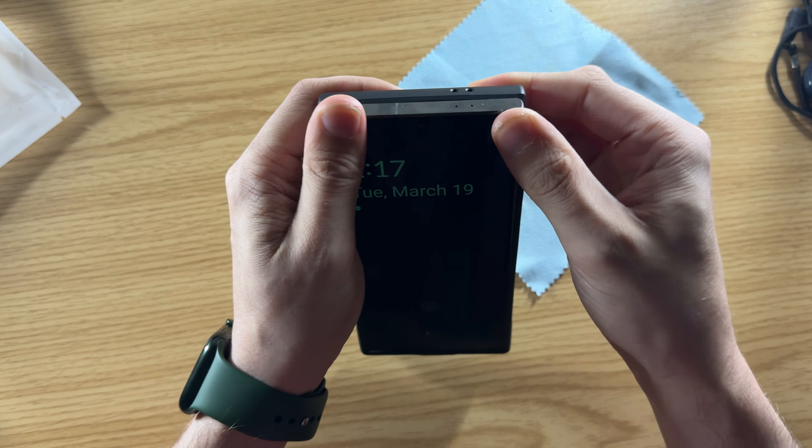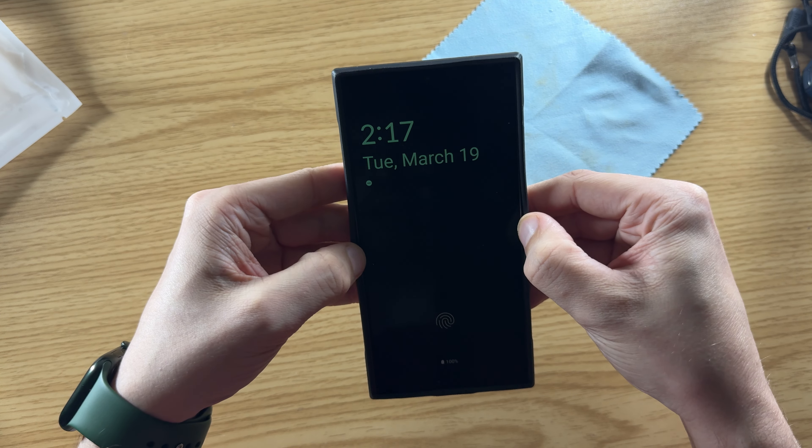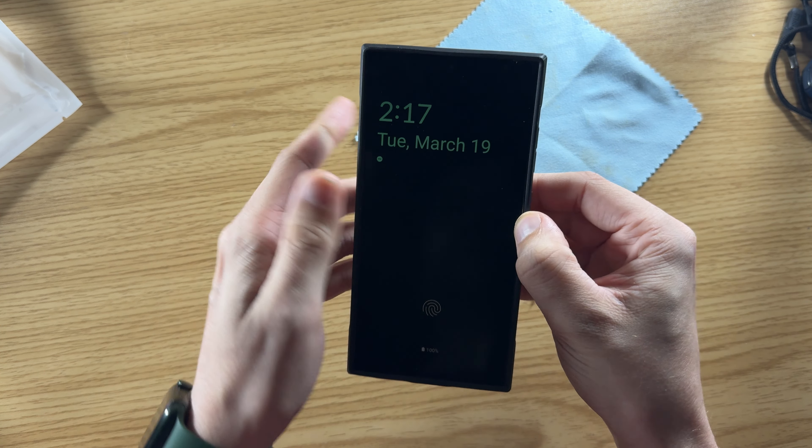There's a little bit of flex on the edges, but nothing to worry about — it's not going to come off or anything like that. Obviously, cases have to have a little bit of flex to get the phone in.